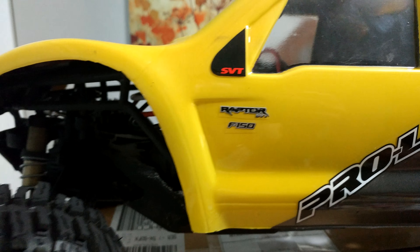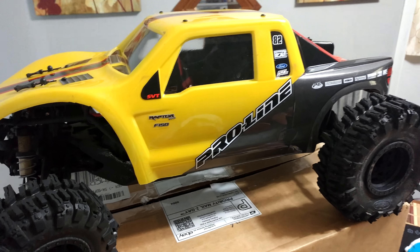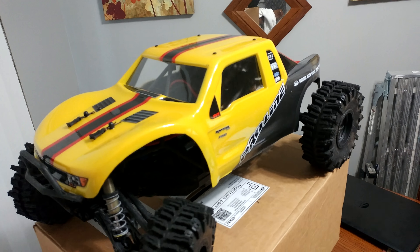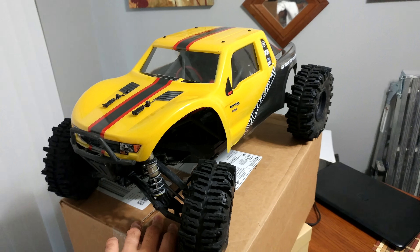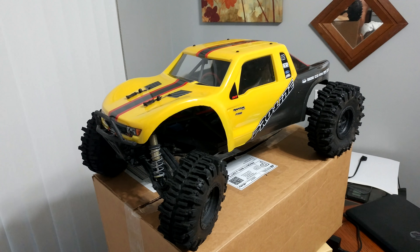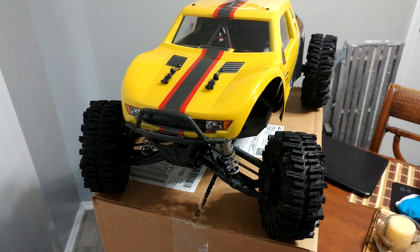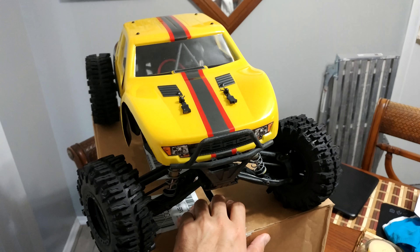Wrapped our F-150 logo — yeah man, I just could not be any happier, just love the way this came out. Let me know what you guys think; if you like it, give me a thumbs up and like the video.